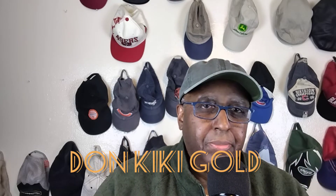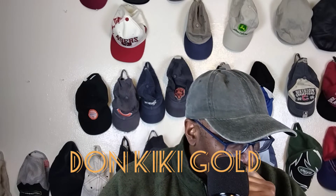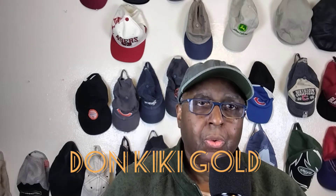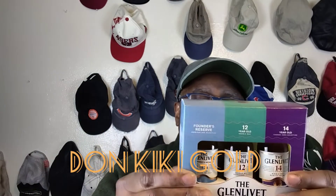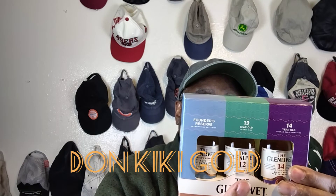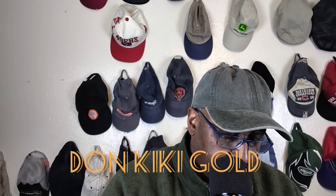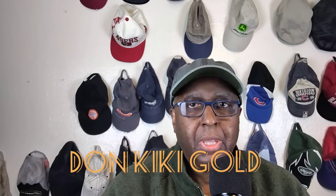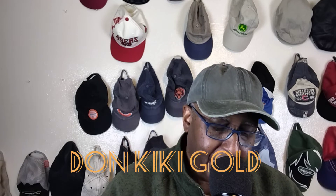I had to think of something I wanted to drink with it. This one was a bit of a dilemma - I couldn't decide. Glenlivet makes three: a Founder's Reserve, a 12-year-old single malt, and a 14-year-old. The 14-year-old is a cognac cask collection. The 12-year-old is a double oak single malt whiskey. I'm thinking with the leather and the cedar, I would go with the 12-year-old double oak. But then the cognac cask kind of spoke to me because it's a 14-year-old.